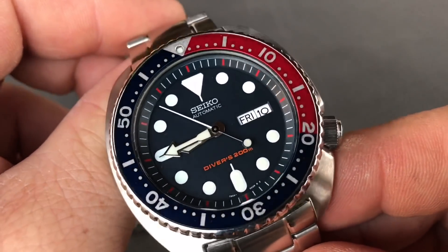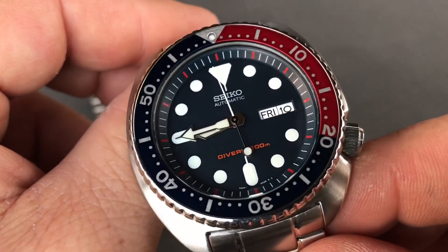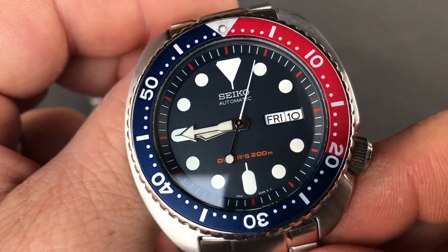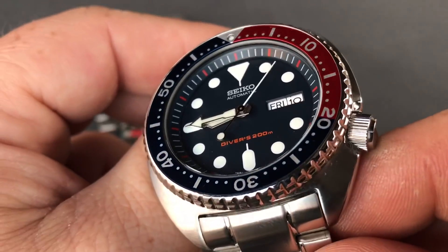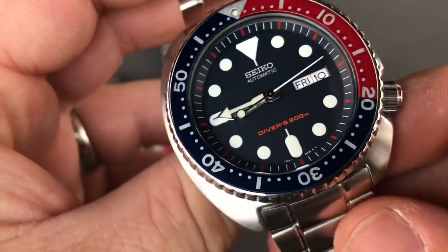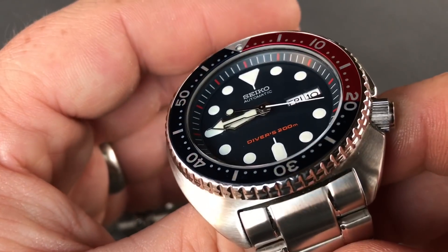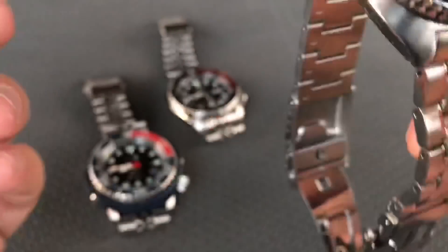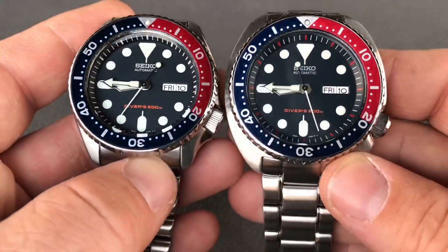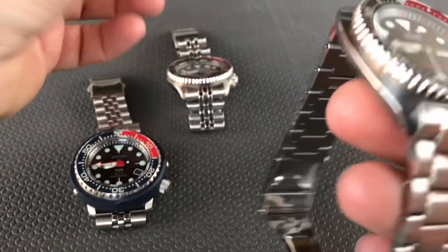Plus I have Terry's Turtle SKX here. This used to be a Padi, and she harvested the dial out of it and put it in the SKX, which she still wears. It's a really good looking watch. We ended up putting the 009 dark blue dial into the Padi Turtle. Oddly enough, I kind of dig it — I kind of like it. I know it's not everybody's cup of tea because it seems like kind of a backwards mod, since it's essentially the same thing as this guy but larger. I might play around with the turtle a little bit.